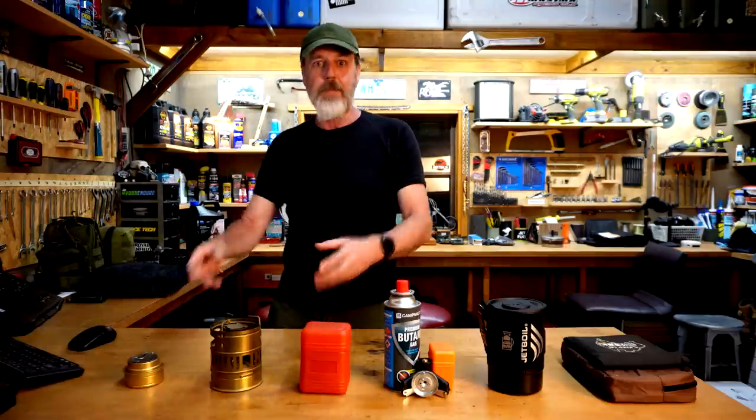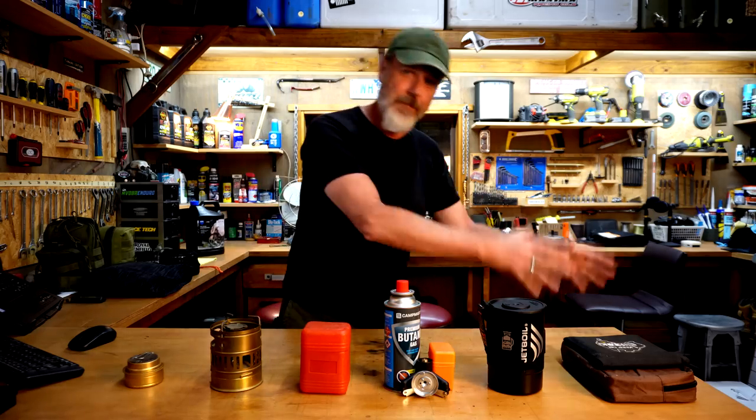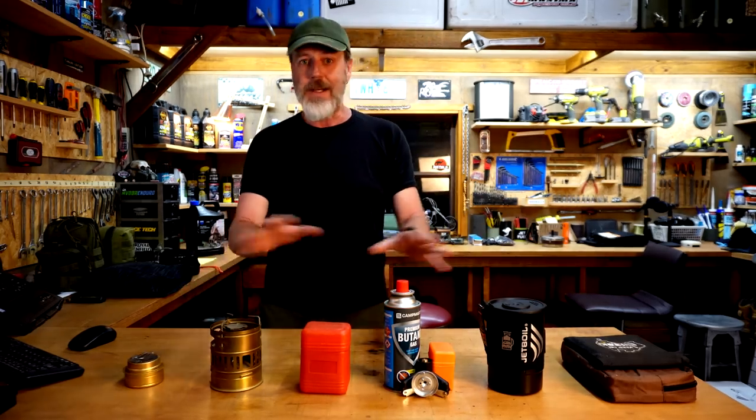G'day guys, how's it going? We're looking to get ourselves a camp stove. We've got our motorbike and our gear, but we want to be able to cook some stuff using a camp stove — not a campfire — a camp stove. So anywhere we can grab this out and start cooking.